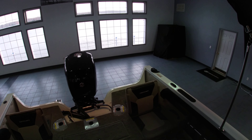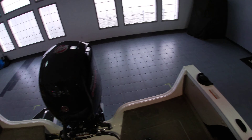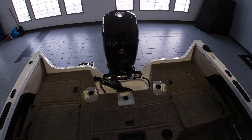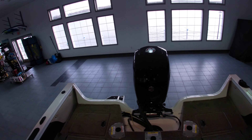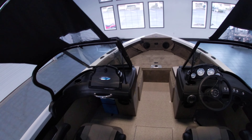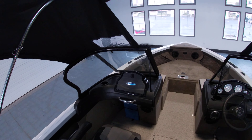In the back it does have the jump seats, giving you additional seating, but they do flip down for a nice casting platform as well. In the back end it also has a 17 gallon livewell, cupholders, additional storage with batteries in the back, in-floor storage for rods, and a standard cooler on the port side.